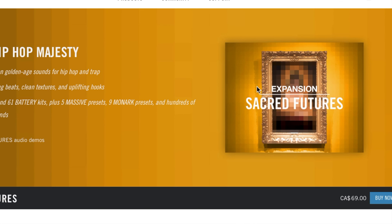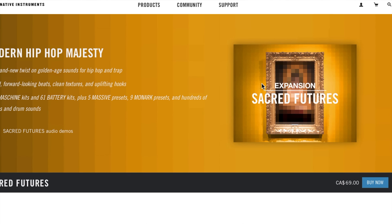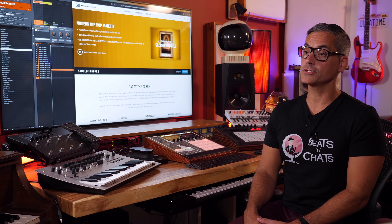Quick video here showing you Sacred Futures, the newest expansion, and I'm also going to show you the new Poly Synth that comes with Maschine. I'll look at a couple ideas I came up with on the Maschine Plus — I took my battery pack and Sacred Futures, sat there and played around with it, and then brought those ideas back to the studio to flesh them out. Probably my favorite thing about the Maschine Plus is getting out of the studio, trying stuff out, and then bringing it back.